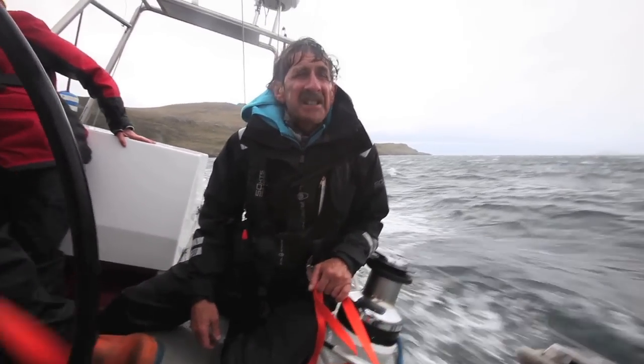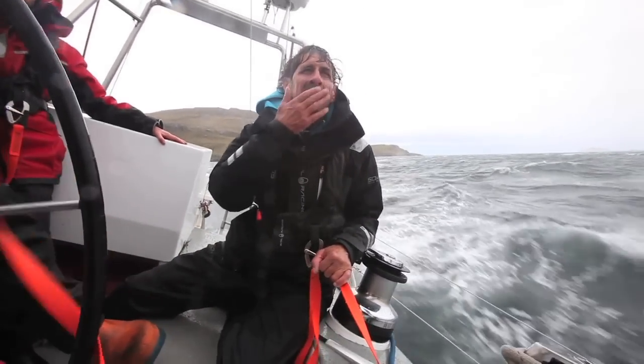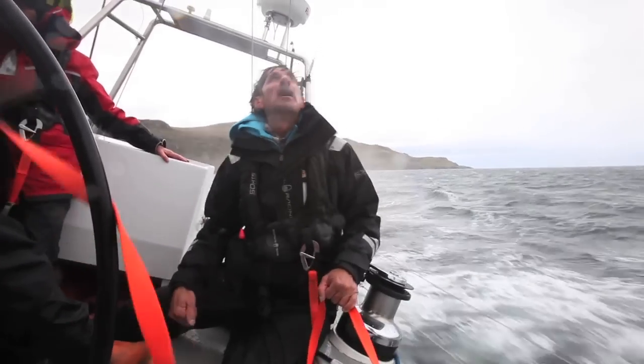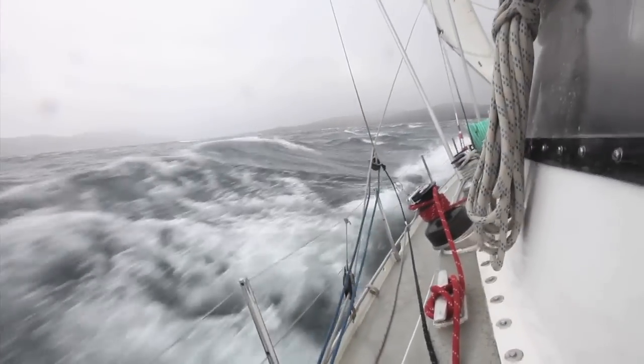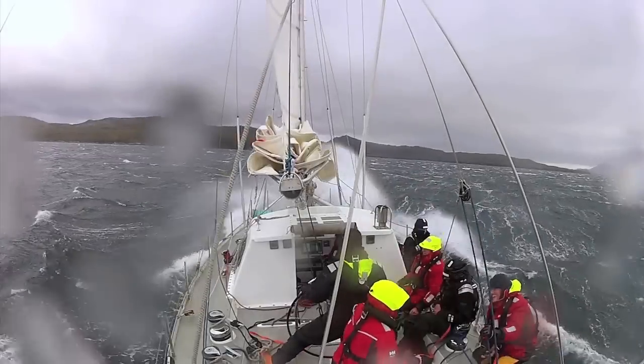Blowing over 40 knots now — I think it's about time to head for the barn. We're headed for an anchorage now, but with a fourth reef and our permanently rigged storm staysail, we could comfortably carry on.